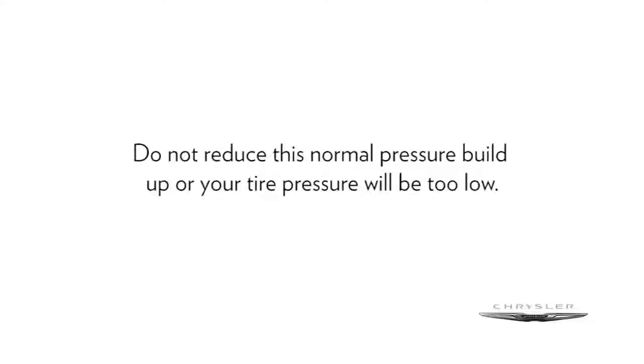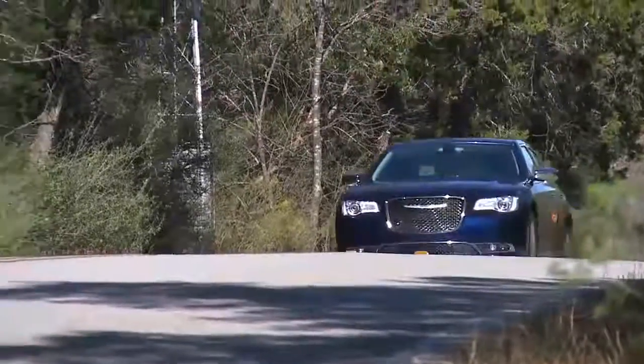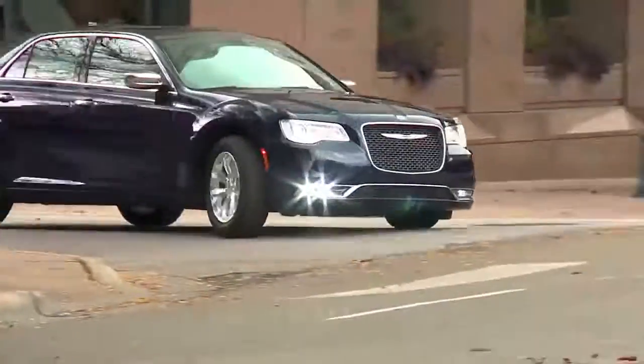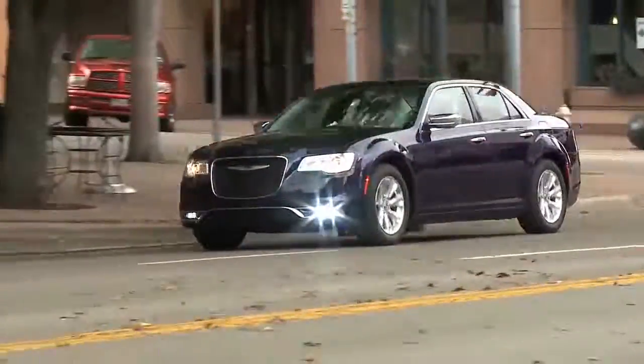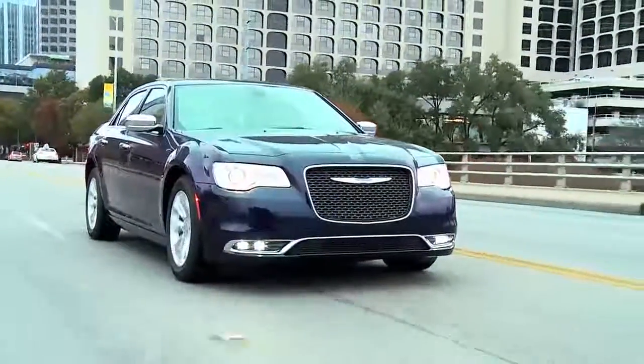Here's an important note though: do not try to use TPMS as a tire pressure gauge, as the warnings do not automatically turn off when proper pressure is returned to the tire. Once your tires are properly inflated, you might need to drive a bit to reset the system. In the city, you might need to drive above 15 miles per hour or 24 kilometers per hour for a preset period of time before the system will reset.